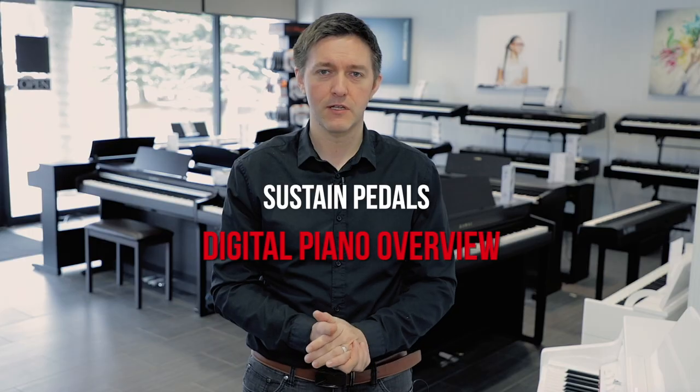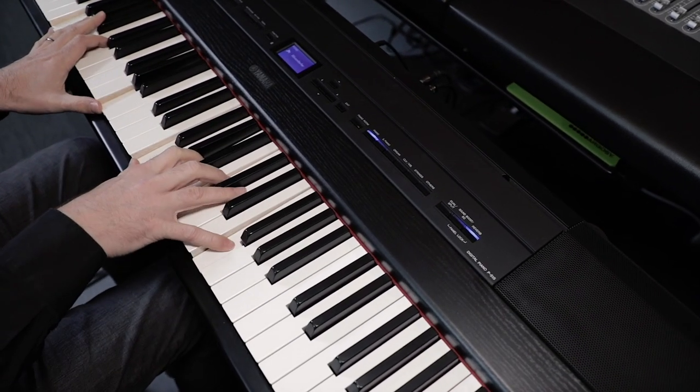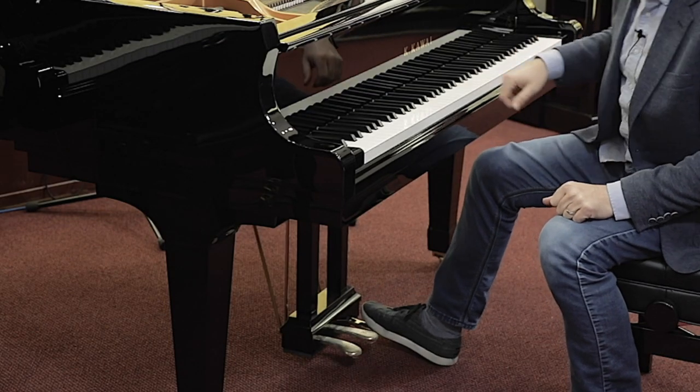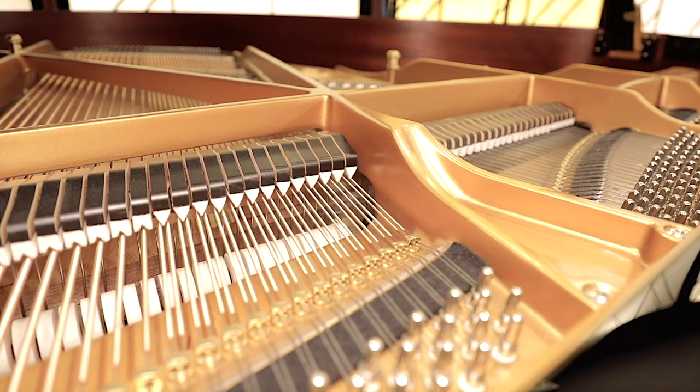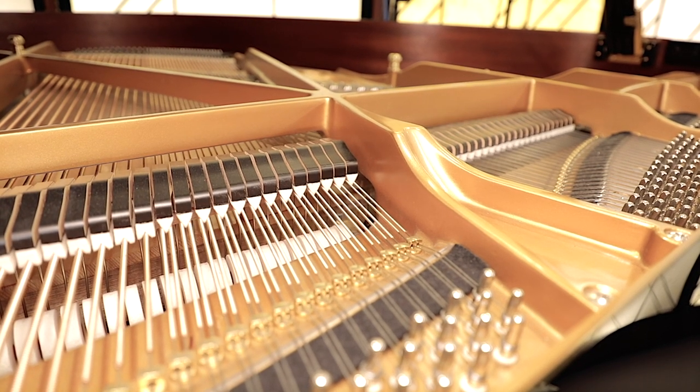This is an accessory that you virtually need if you are going to play the piano. It's the most standard type of pedal or accessory that any pianist or keyboardist uses. The function of the sustain pedal is to activate the sustain function — you press it down with your foot, and it basically mimics what the right pedal does on an acoustic piano, which is to allow all strings simultaneously to sustain without being damped.